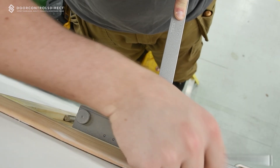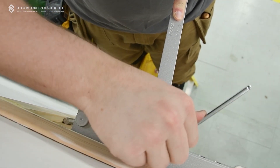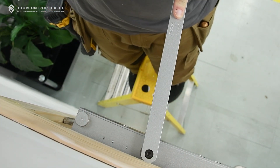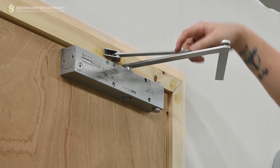If latch action is required, fit the primary arm to the closer at 80 degrees in relation to the hinge side of the door. Fit the secondary arm to the transom and then slide both arms together.